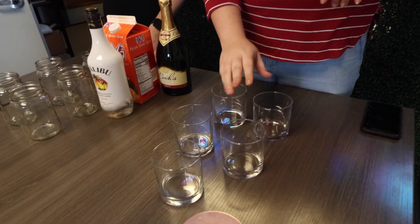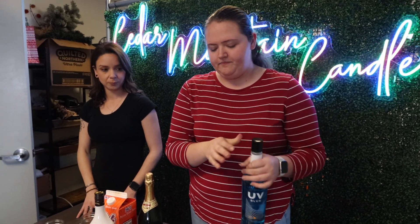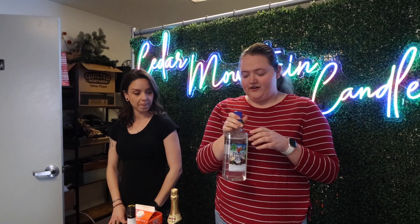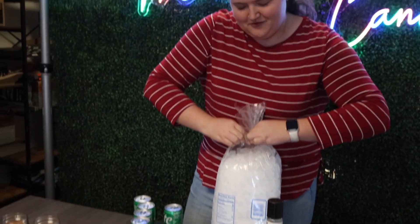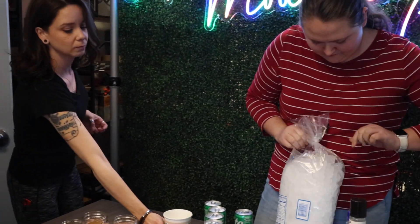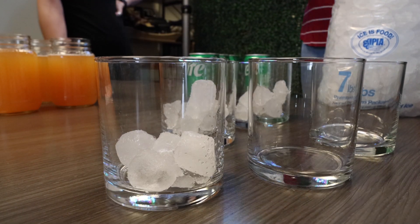The Beachwater Cocktail. We're going to have the UV blue raspberry flavored vodka, Parrot Bay coconut rum — or Malibu if you so choose — and Sprite. So these ones we're going to ice down. We'll probably be better using regular cubes, but we'll use what we got.